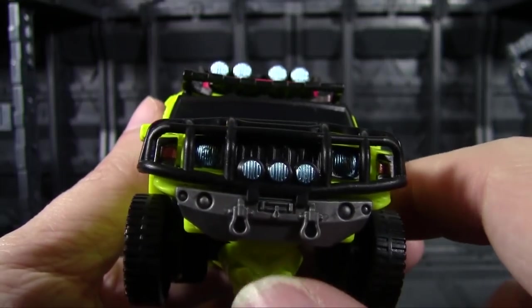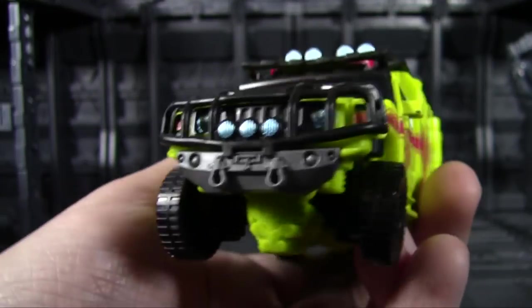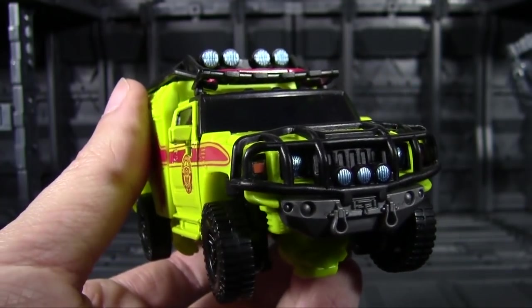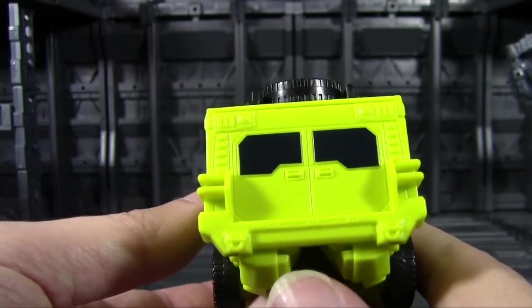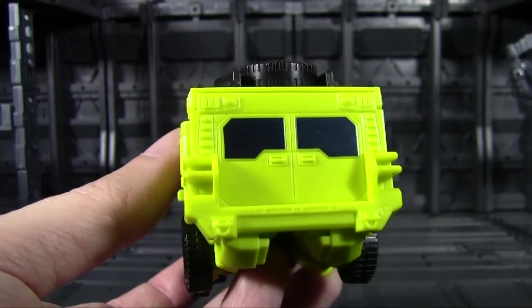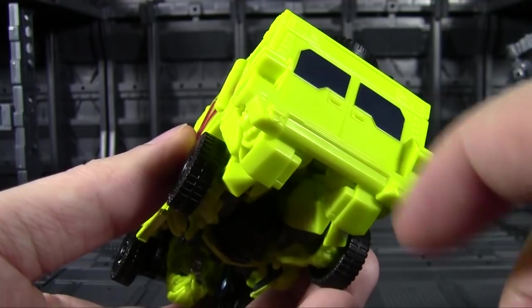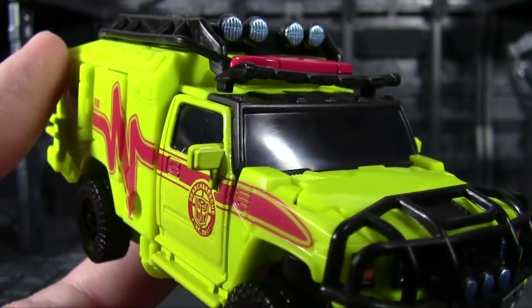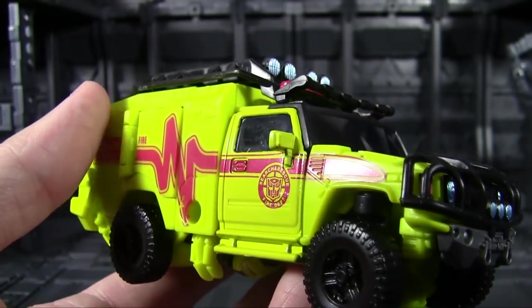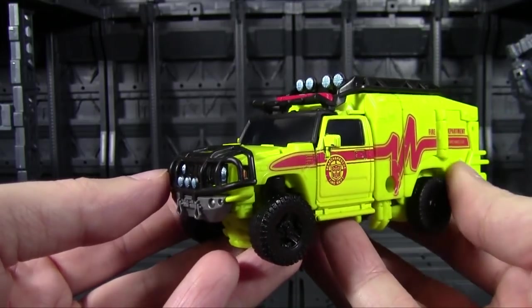He does have the floodlights up top done in a nice metallic pale blue to look like lights, the light bar done up in red, and the same light blue as well as some orange for the turn signals. Good detailing up front with a little gray so the bumper stands out. Going to the back, the windows are painted — dark blue metallic paint for the back windows and dark blue translucent plastic for the windshield. It's so dark you really can't see through it, but all that said, not a bad job recreating the vehicle.